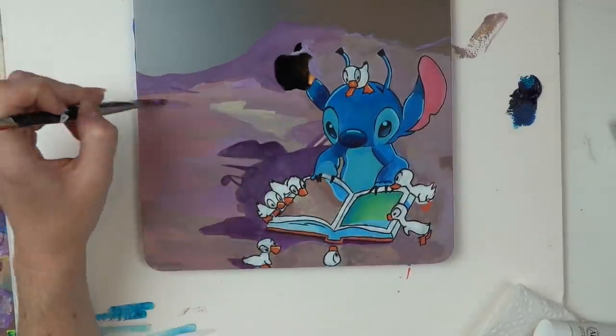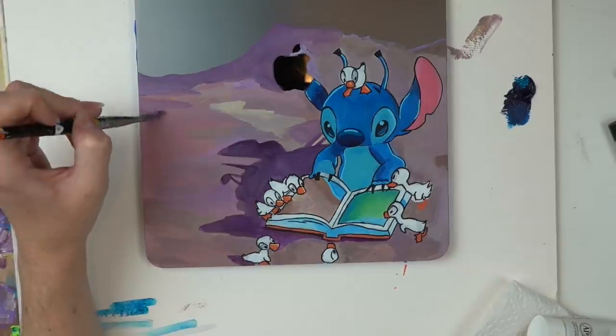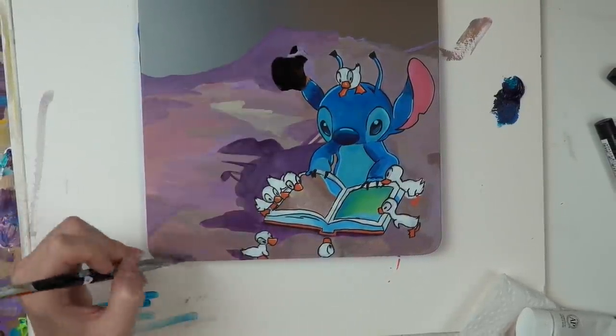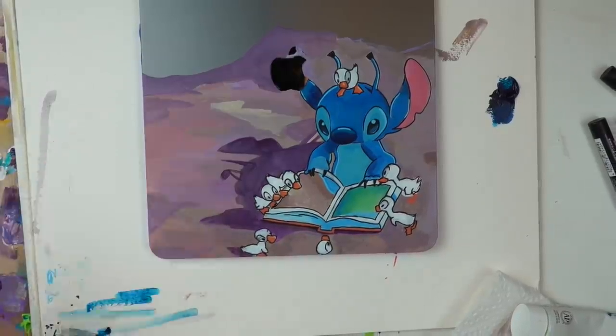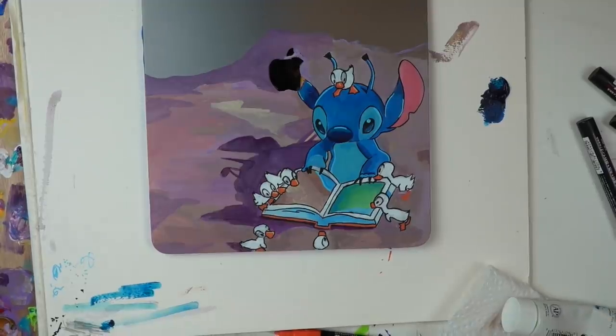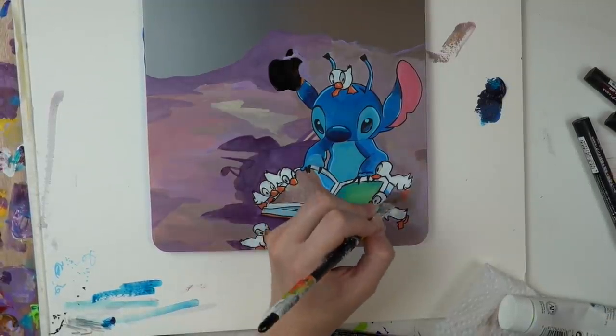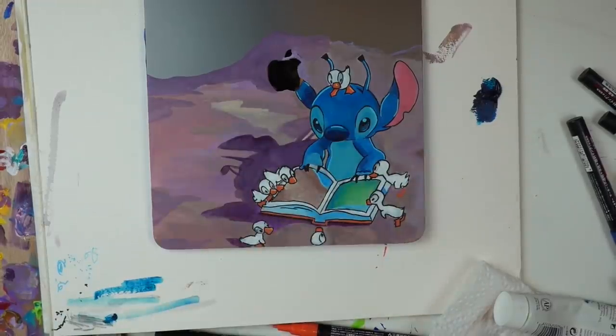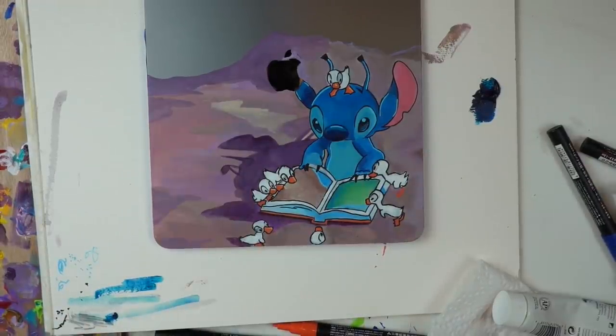I should probably talk to you a little bit more about why I decided to paint this particular scene. Maybe you've not seen Lilo and Stitch, maybe you've not seen it for a while. He is sat holding the book The Ugly Duckling because Stitch feels left out — he's an alien that's just landed on planet Earth and he's still trying to learn how humans work, and he's like an evil experiment but he doesn't want to be bad anymore.